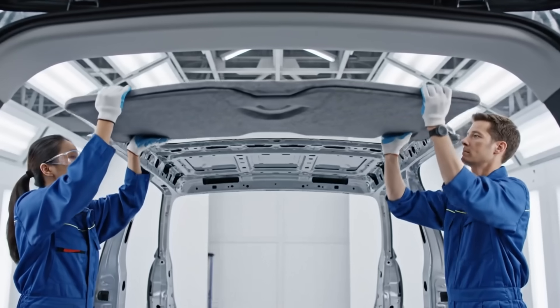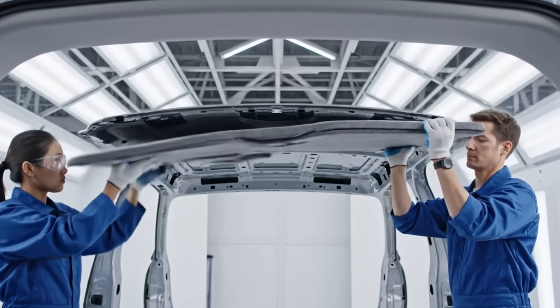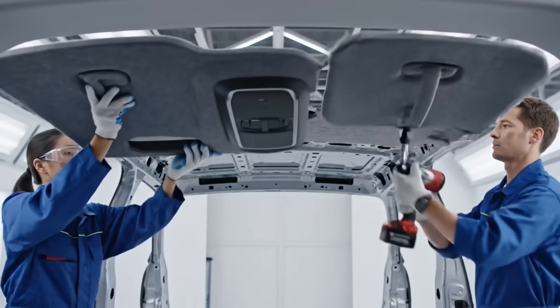Ready, lift. Secure the rear clips. Console aligned and locked.